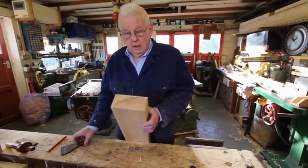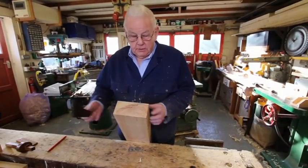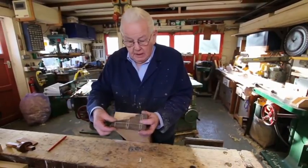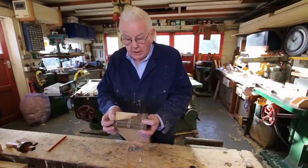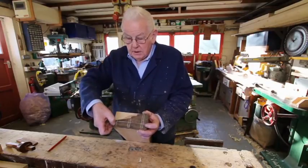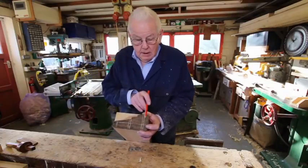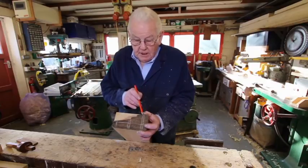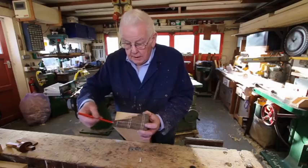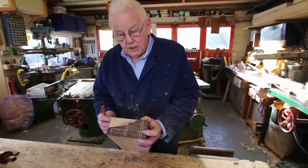I'm going to work the sill by hand, equivalent to 18th-century practice, and I'm using this template. I found it in one of the old tool chests I acquired — it's a joiner's aid and it gives the shape and size of the outer lining, the inner lining, the line for the stock bead, the parting lath, and also gives the depth of the sinking or trenching to allow the pulley stile to go into the sill.